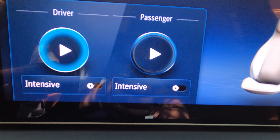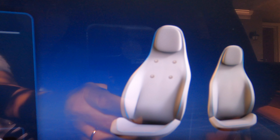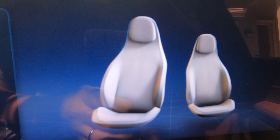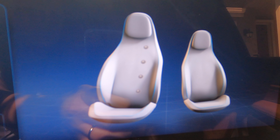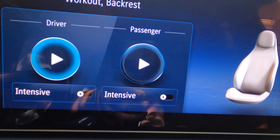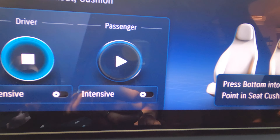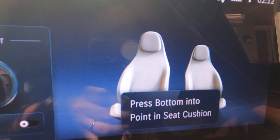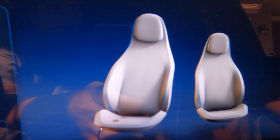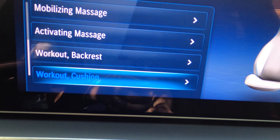Workout Backrest Massage. Nice. Next one is Workout Cushion Massage. Okay.